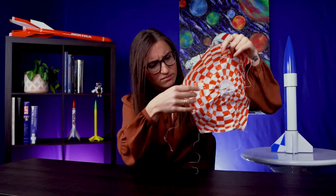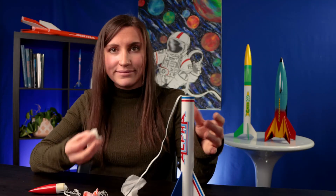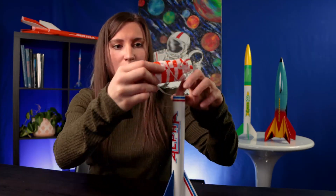Pro tip: if you're using a parachute or streamer as a recovery system, inspect it before inserting it into your rocket. Check to make sure the shroud lines are connected to the parachute. Always make sure there is no wear or damage, especially no large holes. Make a good inspection, insert your recovery wadding and your parachute, and you're ready to fly.